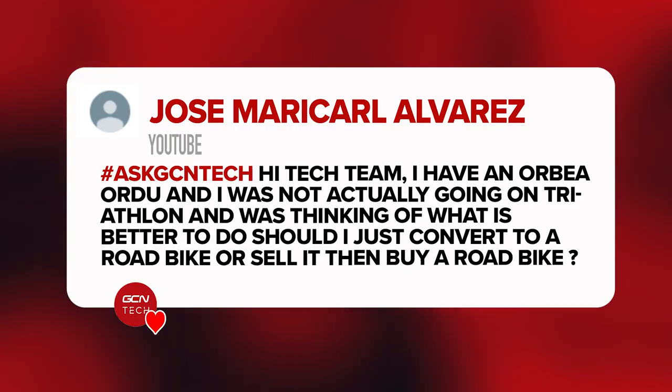Jose Marical Alvarez asks: hi tech team, I have an Orbea Ordu — good choice. I wasn't actually going on wanting to do triathlon with it and was thinking of what I should do with it. Maybe should I convert it to a road bike or sell it and buy a road bike? I think if you're going to sell it, just have a look at how much you can get for it and then what that can get you in terms of a road bike, and if you think that's worth it.